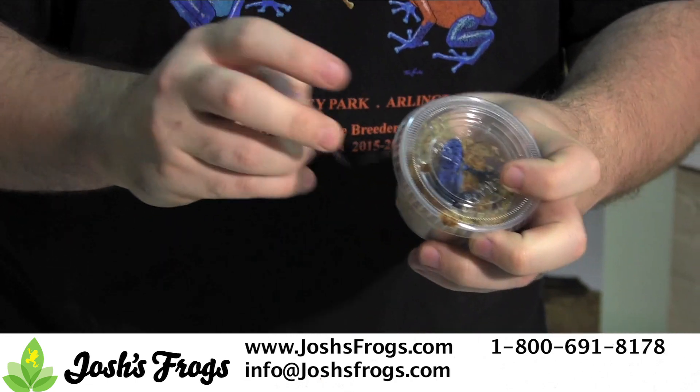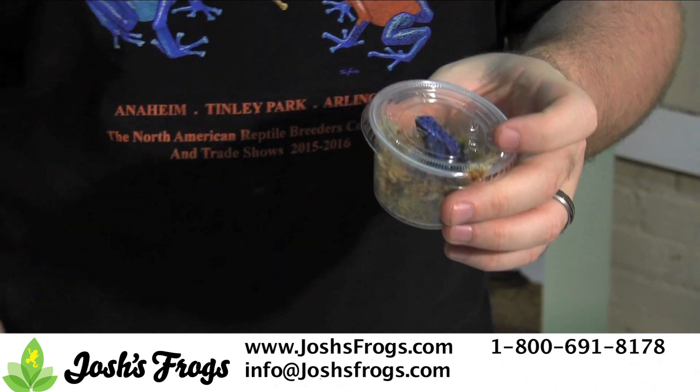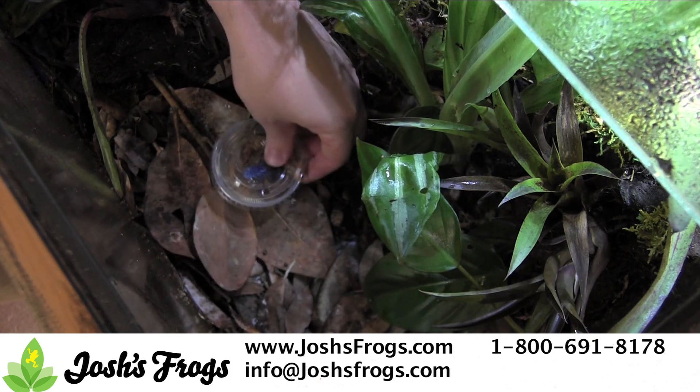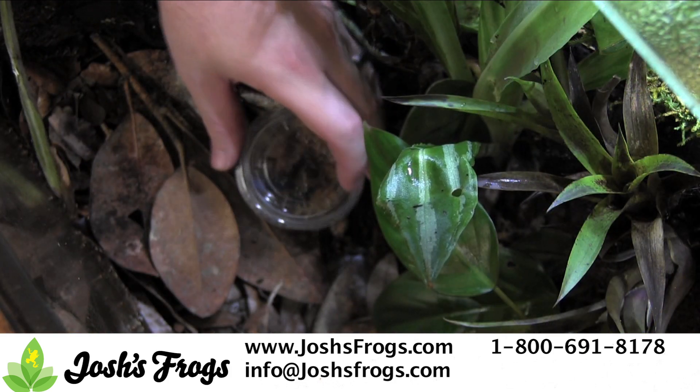Frogs will be individually housed in their own deli cups that will be taped shut. Carefully remove the tape, then set the container in the frog's new home. Remove the top, then let the container sit in the enclosure until the frog leaves on its own.